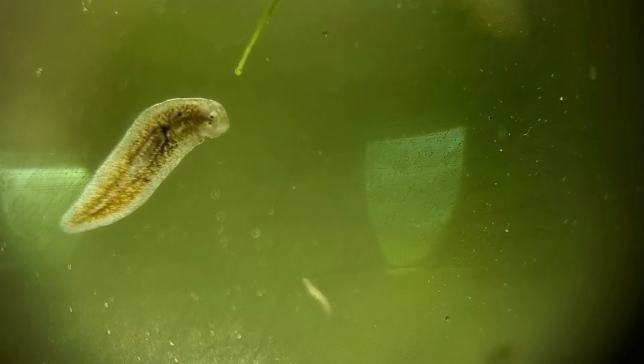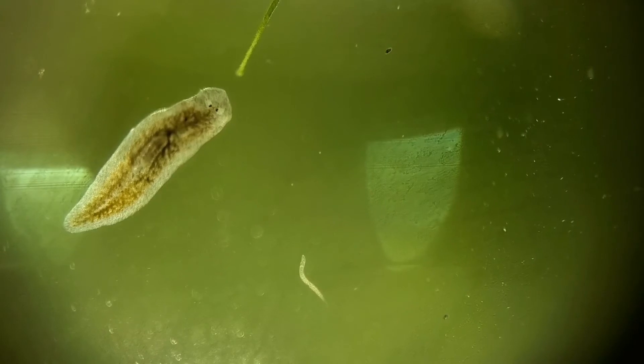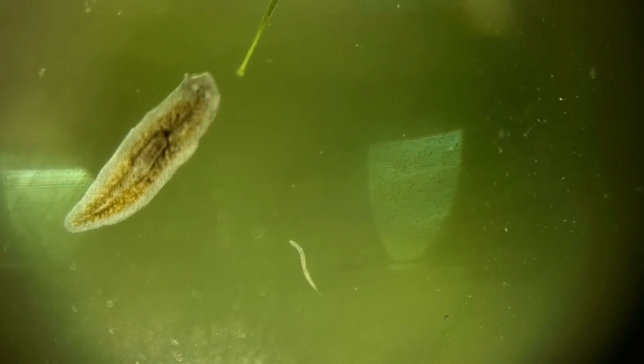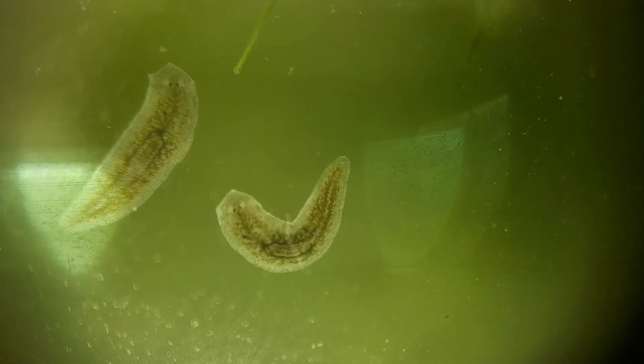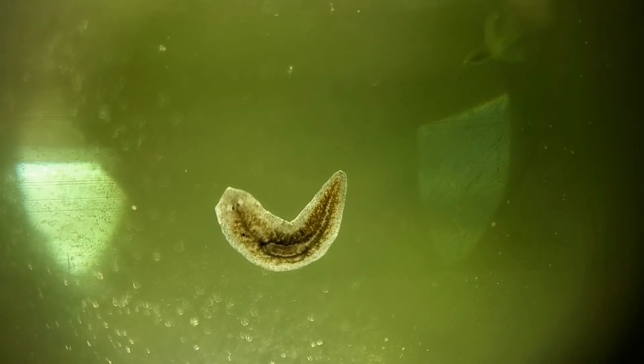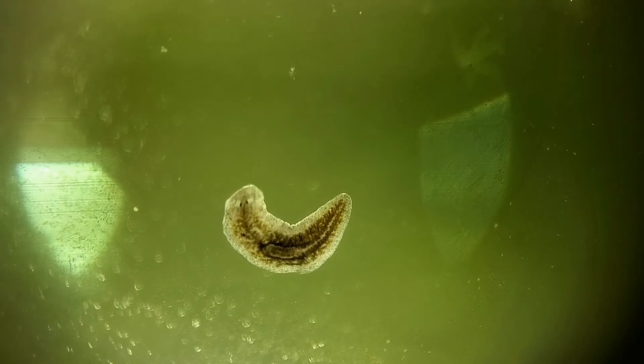There are also plenty of tiny little flatworms moving around on the surface of the glass. The largest of these are the planarian worms, and I found them incredibly interesting to watch. As you can see they have two primitive eyes near the front of their body that gives them a quite comical look as they're swimming around.